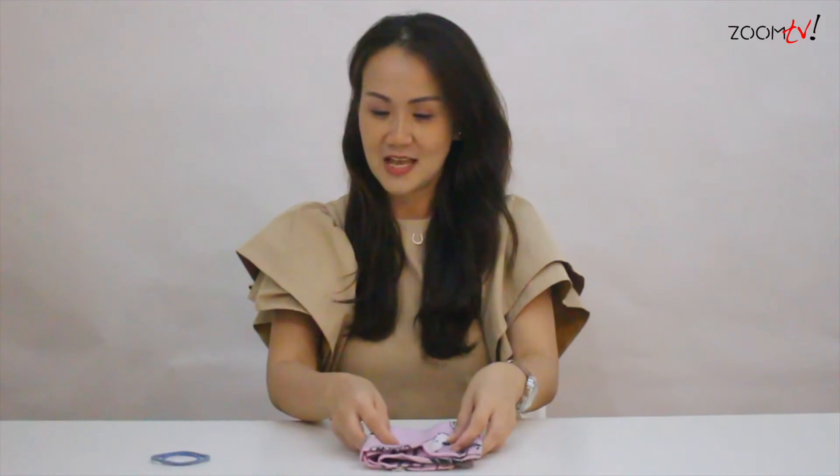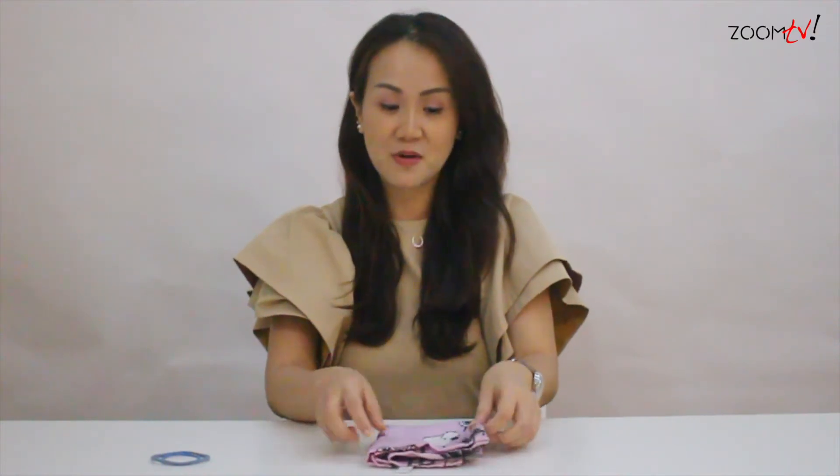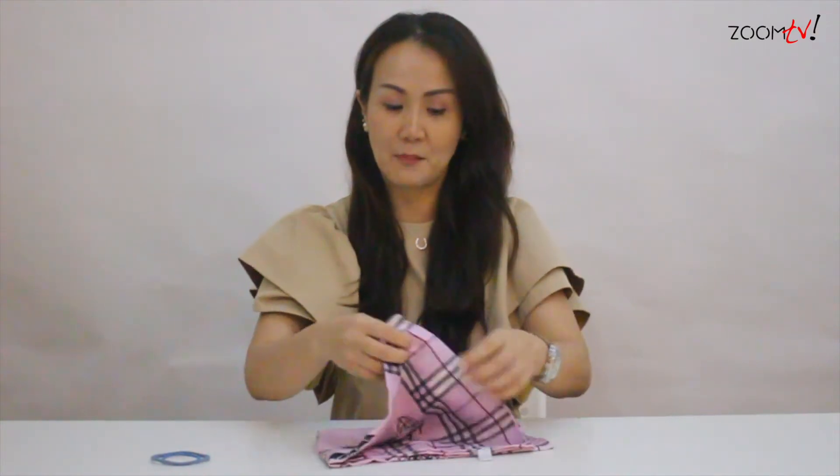So today, I'm going to show you how to make a DIY mask at home without sewing. All you need is a very simple thing. We have this cloth here — a bandana.